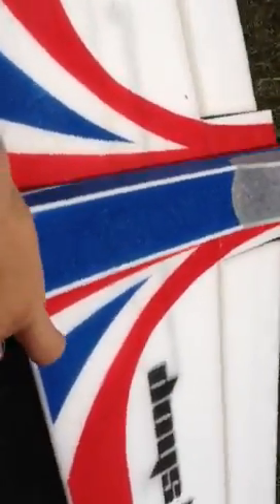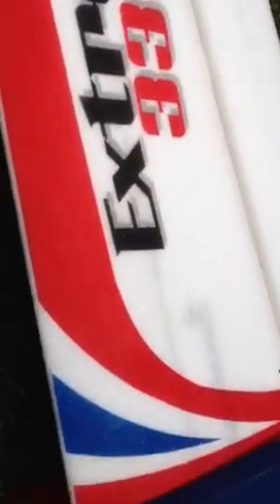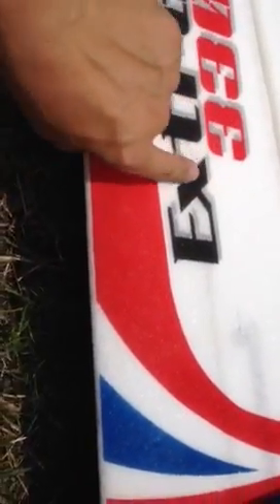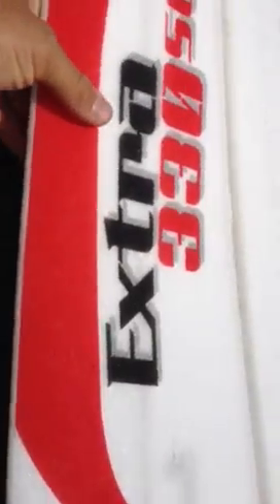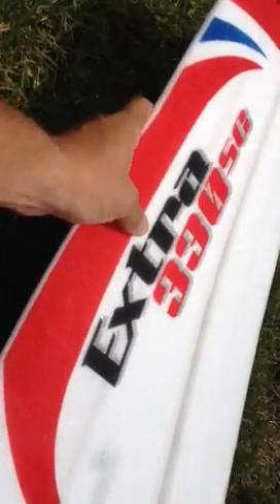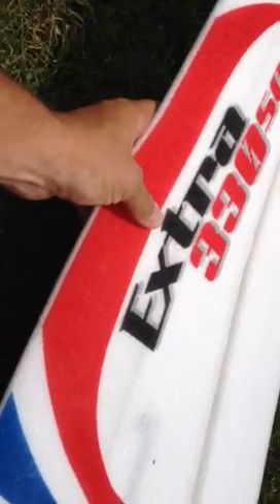I just flew two packs and I noticed while I was flying that I had flex. The wing is cracked right through here just past the tube — it'll actually bend up. I noticed it when I was flying; this wing is bending up.